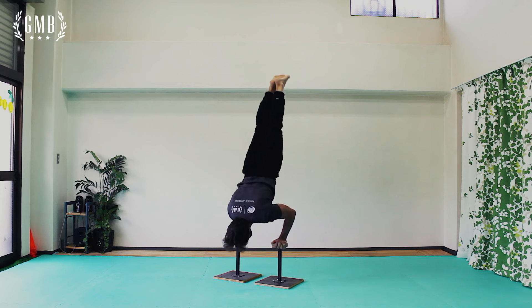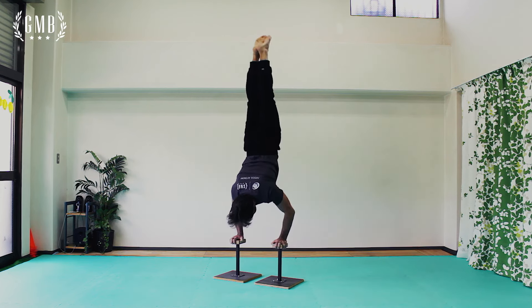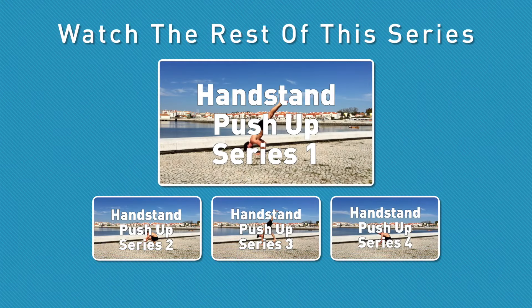Here's a different angle so you can notice just how deep I go with my shoulders past my hands. As I go back up, notice I'm keeping my elbows in and not flaring them.